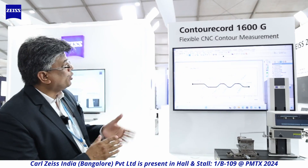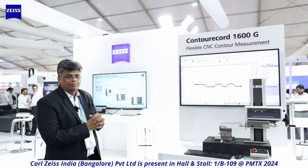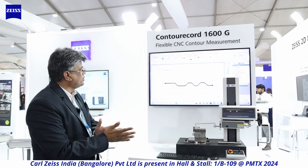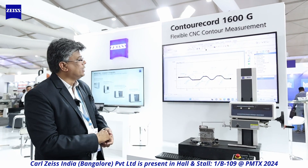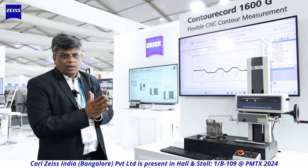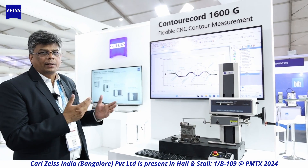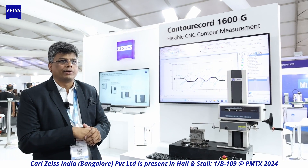Next is the Contour Record 1600G, a flexible CNC contour measurement system. 2D contour measurement uses a sharp stylus of 25 microns, which runs on the tool to collect the profile as shown here. The profile can then be compared with the CAD model, or you can perform 2D dimensional analysis on top of it.